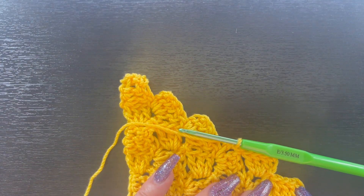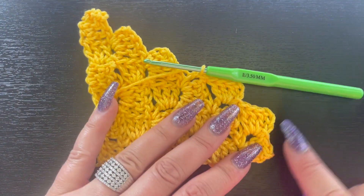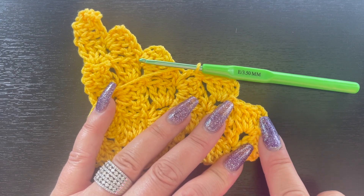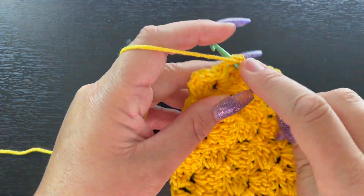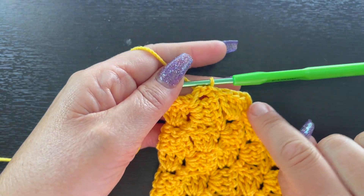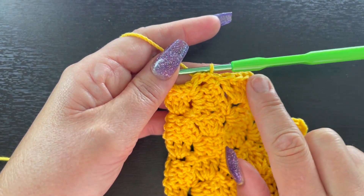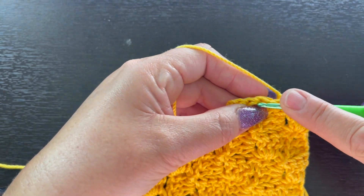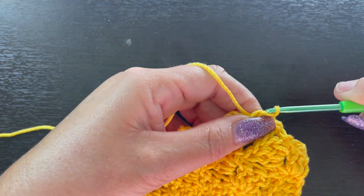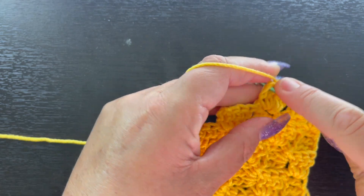Continue working that — we're going to keep increasing at the top and then work back down. When you come to the end, just slip stitch along the edge. When I'm at my last square at the top, slip stitch, then since we're not increasing anymore, flip the work around and slip stitch all the way along the top edge.